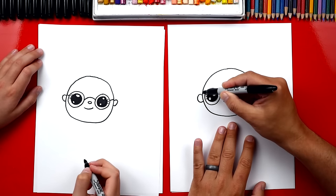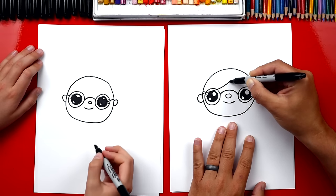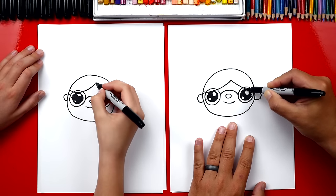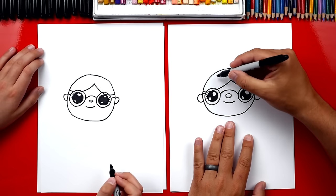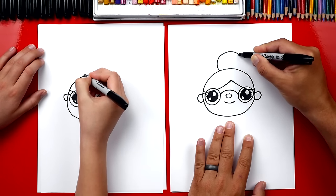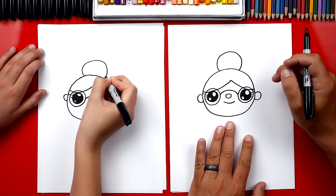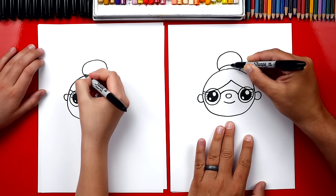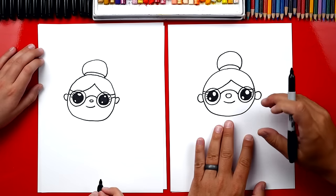We gotta give her hair. We're gonna start right above her glasses and draw a curve that comes up, comes right to the middle, then comes back down with a curve on the other side also. Then we can draw her little bun on top of her head — we're gonna draw an upside-down U, more like part of a circle. And right at the top in between her bun and her head we're gonna draw a rainbow line, which could be for the rubber band holding her hair together.